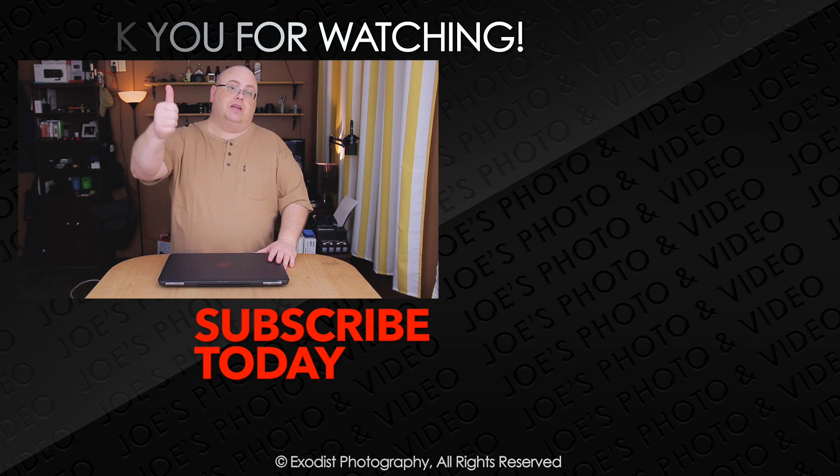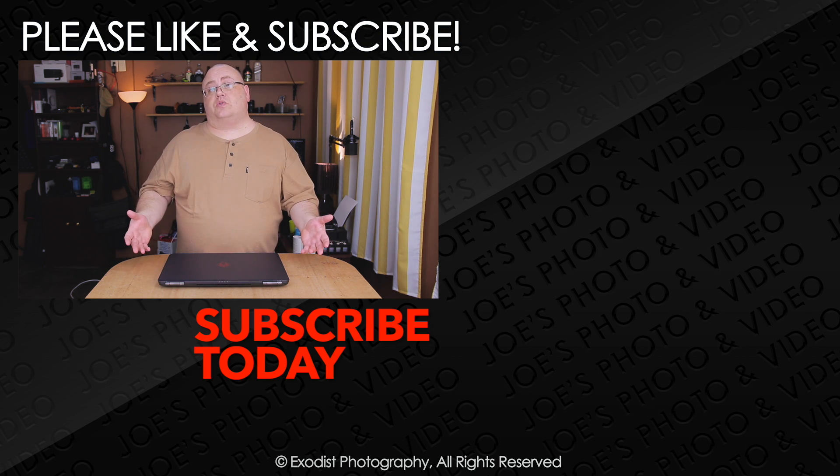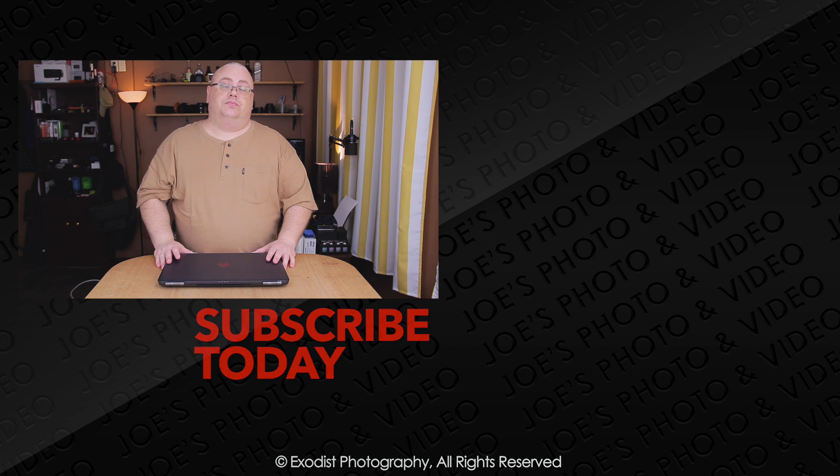If you liked this video, how about giving it a thumbs up? Thumbs up's always highly appreciated. If you're not a subscriber to my channel yet, please take the time to subscribe — subscribing is free, and I'll let you know about all these future videos. Until next time, everyone. Thank you for watching.